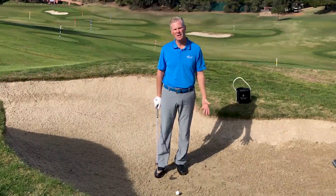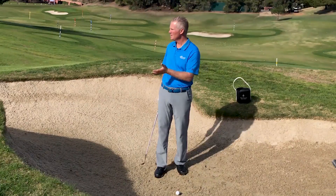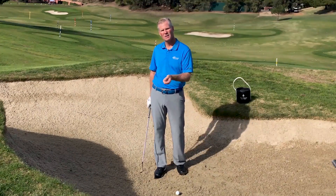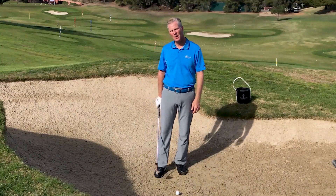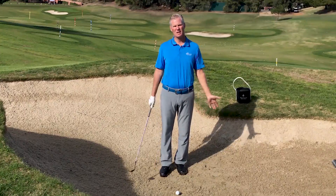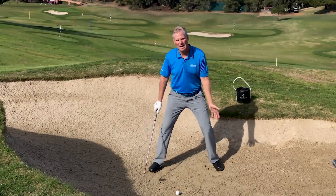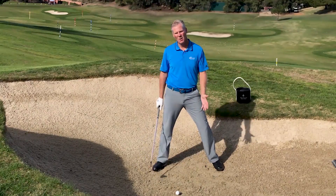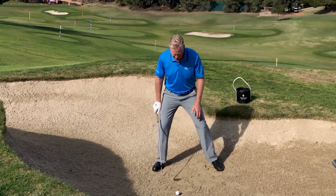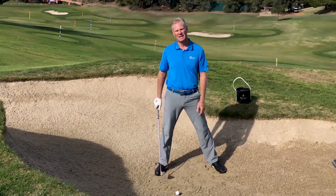I want to talk to you about how to set up in the bunker. The first thing we need to realize when we're in a greenside bunker is we've got to hit the sand below the ball to pop it up onto the green. So we need the club to come in a little bit lower. Notice how I get lower to the ground as I widen my stance. Most tour pros stand with a wider stance than normal — that helps me get lower so I don't have to dip to go down and get sand.